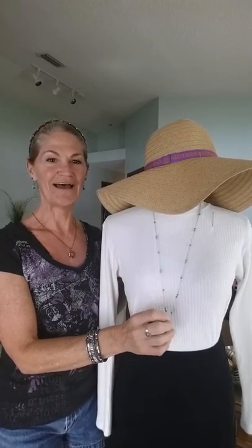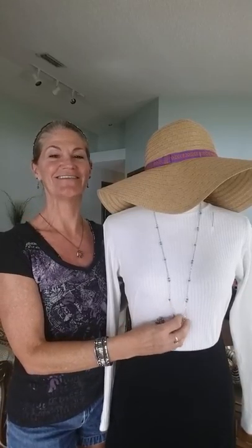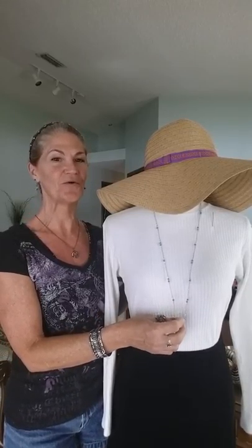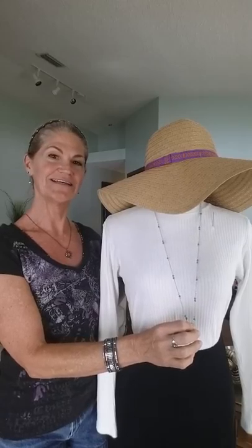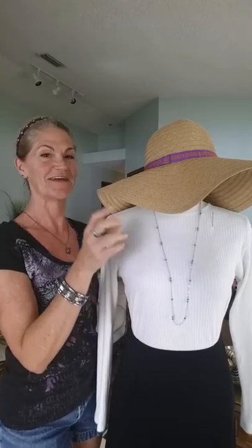You have your long necklace. I know a bunch of y'all have the long necklaces, but sometimes you just want something a little bit shorter, a little bit cute. I am going to show you today how to take this long necklace and make it into a double-strand short necklace, just like that. Alright, so here we go.